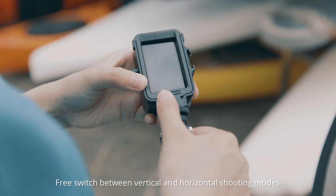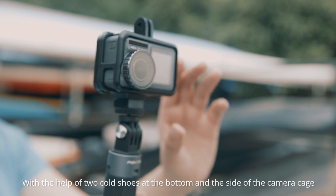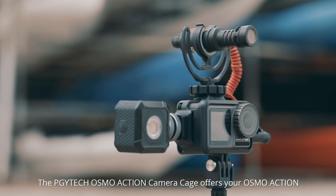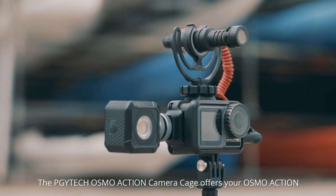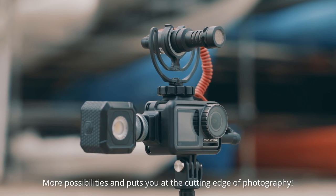Free switch between vertical and horizontal shooting modes with the help of two cold shoes at the bottom and the side of the camera cage. The PGY-TECH Osmo Action Camera Cage offers your Osmo Action more possibilities and puts you at the cutting edge of photography.